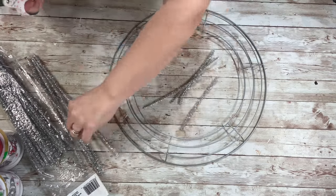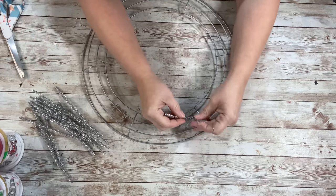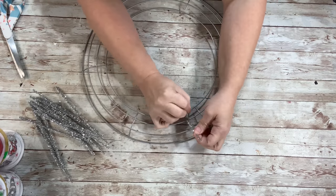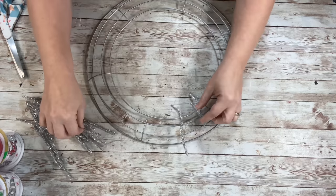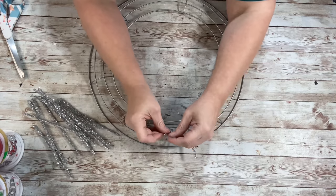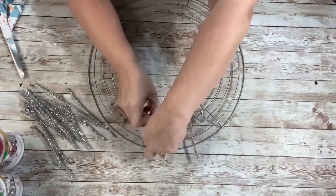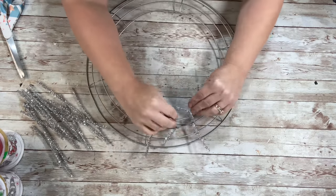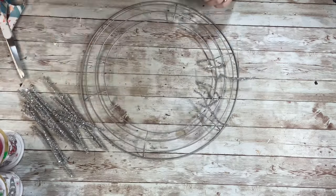First thing I did was cut some of the pipe cleaners in half — ended up cutting 12 in half. And then took them and put them on the second ring in from the center. I put four in each section and just twisted them, so each of those sections will have four pipe cleaners twisted on there, and you'll fill that all in.